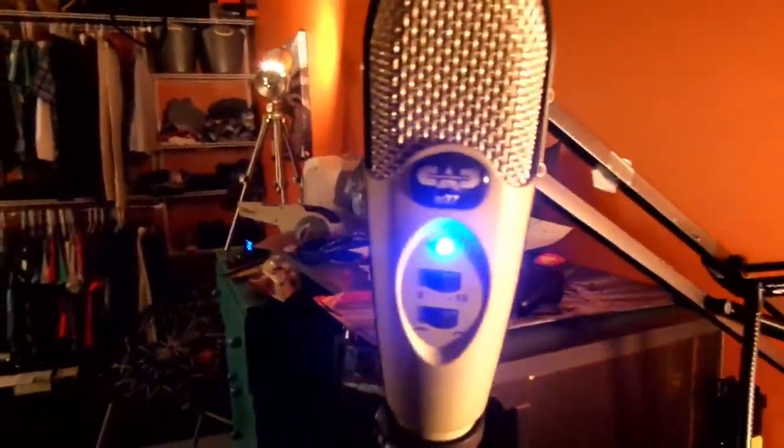My mic — I have the Neewer brand, that's what it's actually called: N-E-E-W-E-R. It has an arm stand and a pop filter. And then I have this microphone — I don't know what version it is. It's a USB condenser mic. It's a really nice mic.